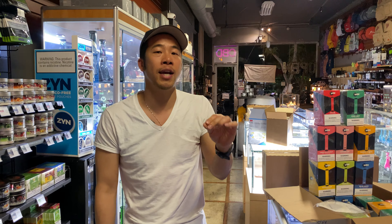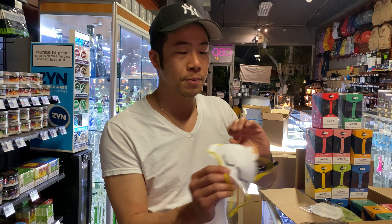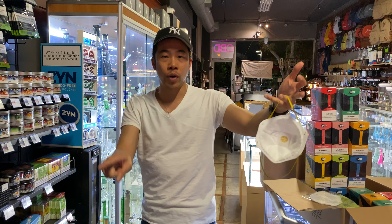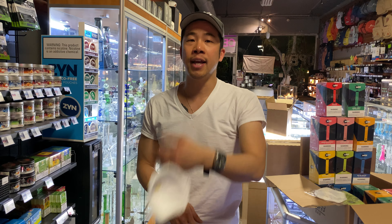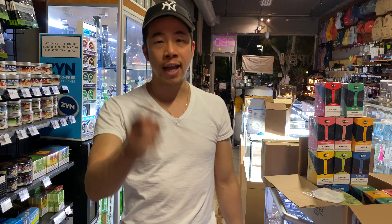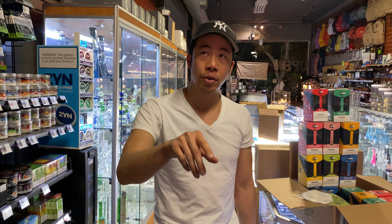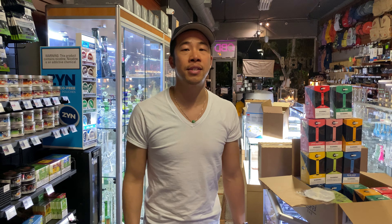I hope this video helps you guys out for those who bought the mask. Same thing with these masks — put some heat on there, let it hang dry for a day, reuse the other one, and continue to cycle it every day. If you have any questions, call us or text us at 310-974-1963, or call us at the shop at 310-855-9168. Until then, you guys have a great day. Stay safe. Bye-bye.